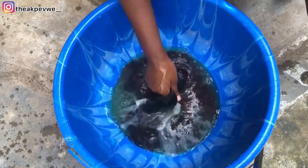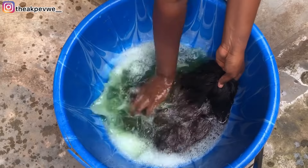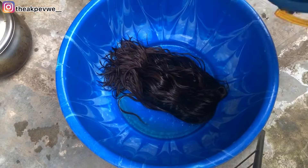Take your time to wash it — don't wash it like you're washing clothes. Wash it the way you're seeing me do it. At some point, use a wide-tooth comb to brush through it. At this point I was so shocked that the color did not come out in any way — I was really impressed. I had already made up my mind that the color was going to wash out.